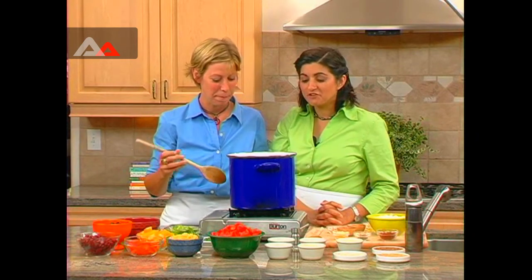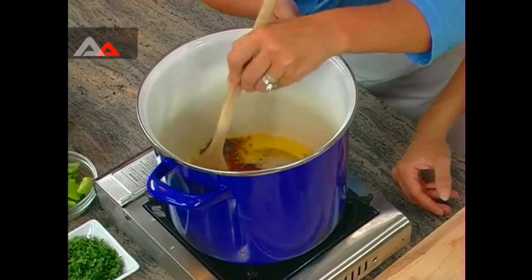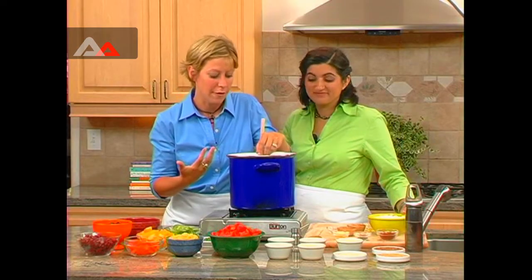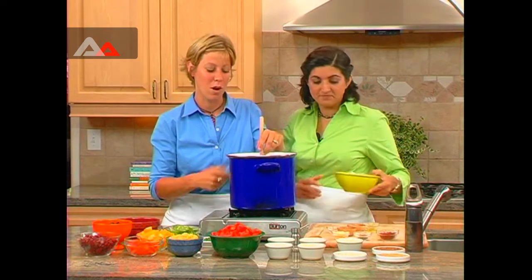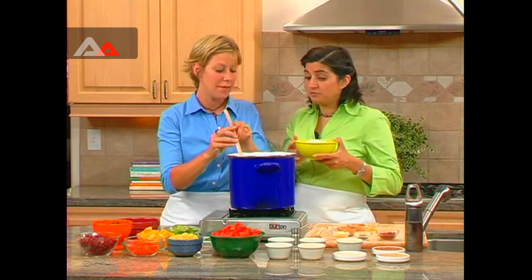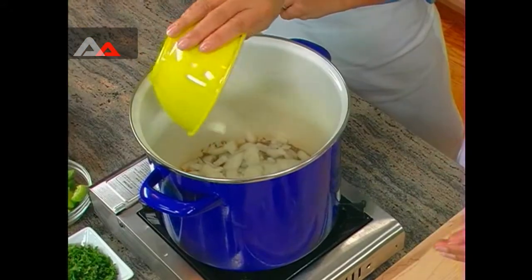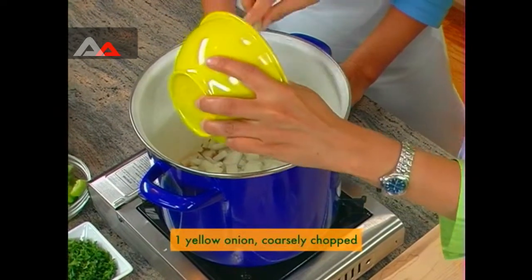We're just going to wait for the spices to darken a little bit. Did you hear that popping sound? That's actually our cue to put in the onion. In they go — a lot of sizzle.